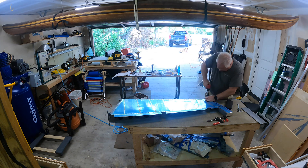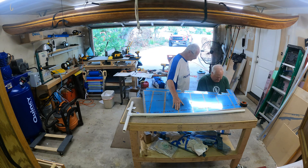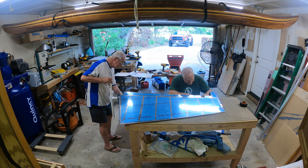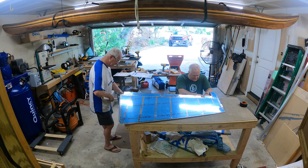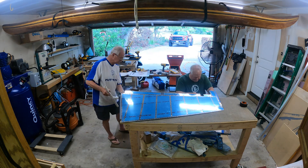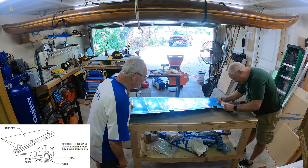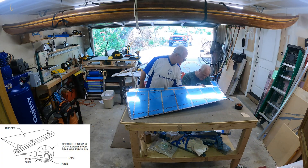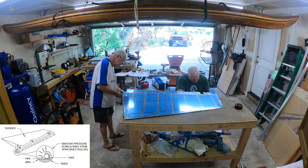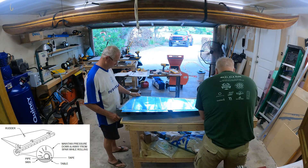The next thing I wanted to do was roll the leading edge. What I ended up doing was using a PVC pipe. I used a three-quarter inch for the part of the skin near the top end of the rudder. You can see what Vans has you do — basically tape it and roll it, with me holding it down against the bench and Chris rolling the skin using the leverage of the PVC tool.